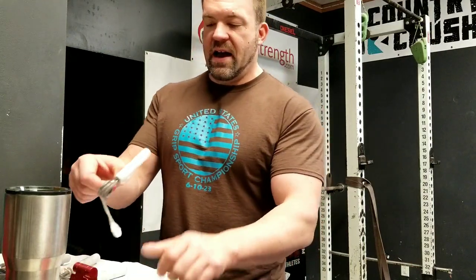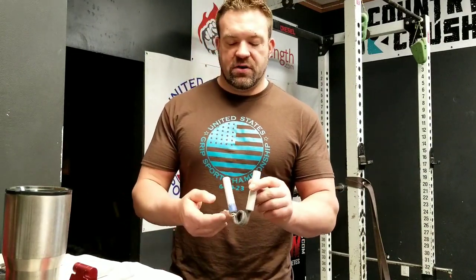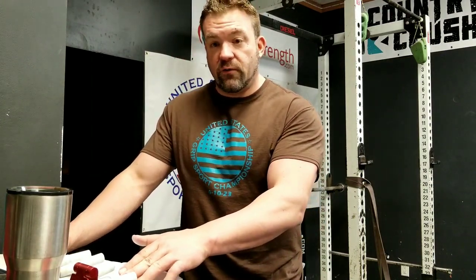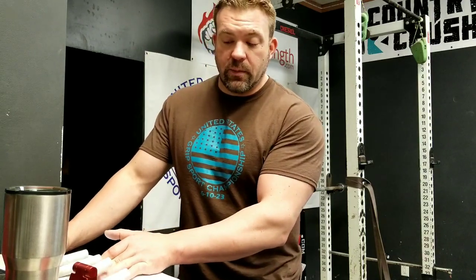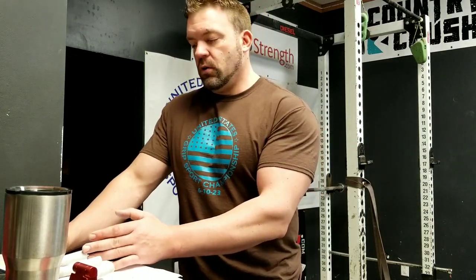You're doing yourself a disservice if you go by company numbers. So: a COC Trainer is 54 pounds — that's this one. Here I have a number one; it reads 82 pounds. Here's a number two — 105. Here's another number two — 114. The grippers vary a little bit. And here's a two and a half — 125. So now you have some numbers: trainer around 54–55 pounds, a one around 82, number twos 105 to 114, and the two and a half at 125.